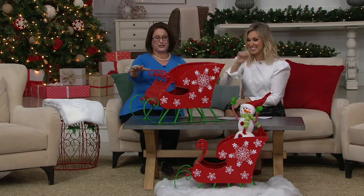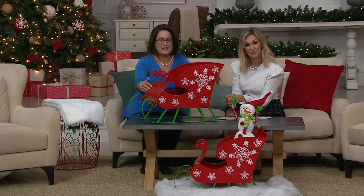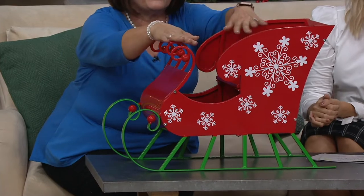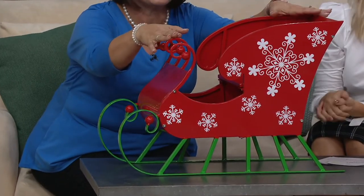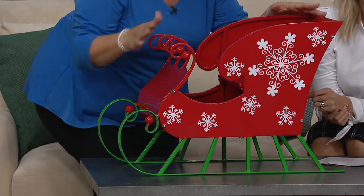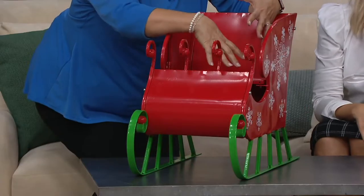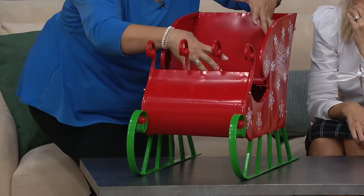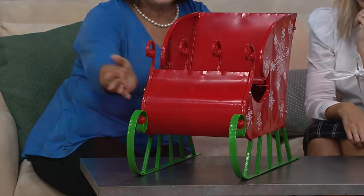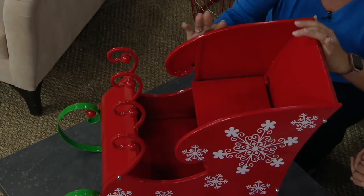This sleigh is a great way to start because it is gorgeous. It's made out of metal, so it's very durable and very sturdy. Look at the beautiful, crisp Christmas colors — I love the pop of white with these snowflakes. You can add your Christmas gifts right by the Christmas tree and pile them up right in here. This is part of that oversized look. You have something beautifully done out of metal with a nice high gloss finish.